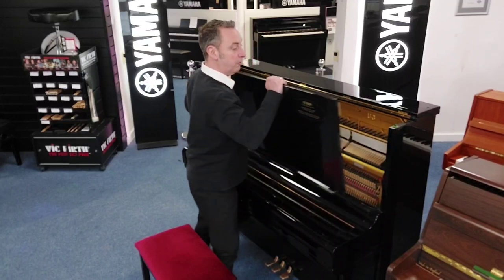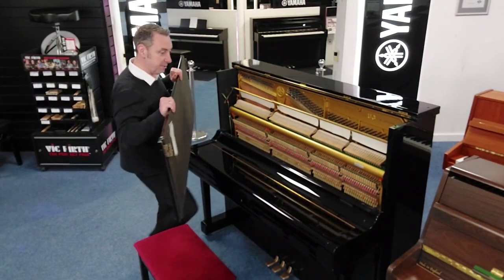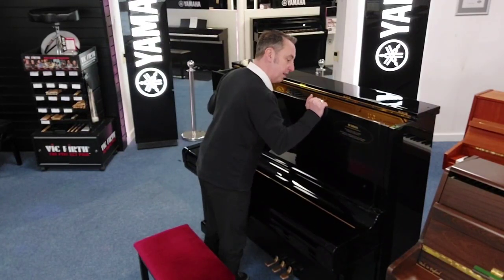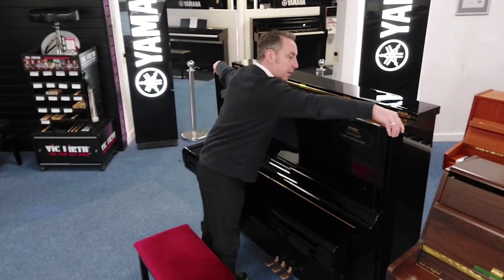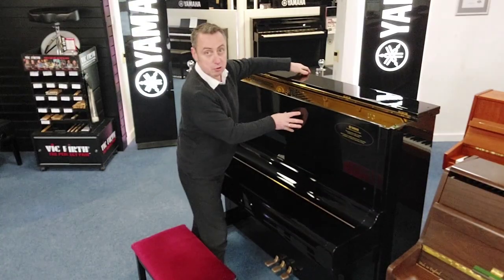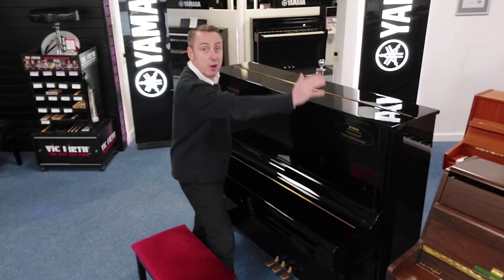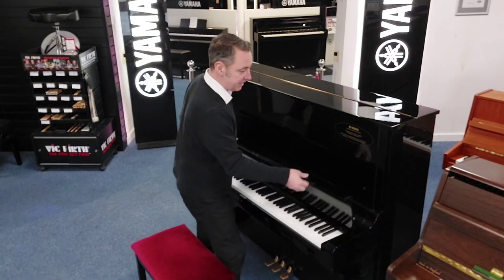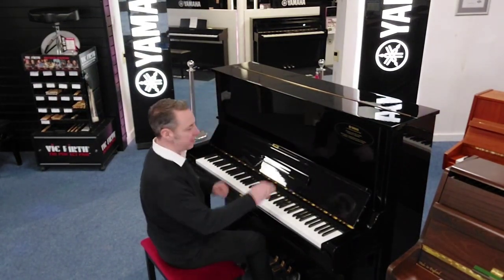It's lovely and tall, and inside I can only describe it as great, fantastic. It looks absolutely great. If there were any issues when it got to the Yamaha factory they would have been addressed, so it's going to play beautifully. Size wise it's 130 centimeters tall by 155 centimeters wide by 65 centimeters in depth. The key actions are fabulous.